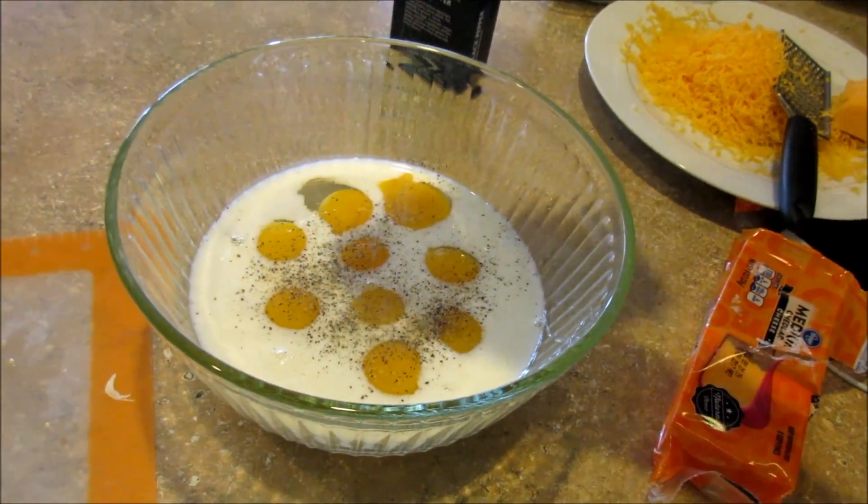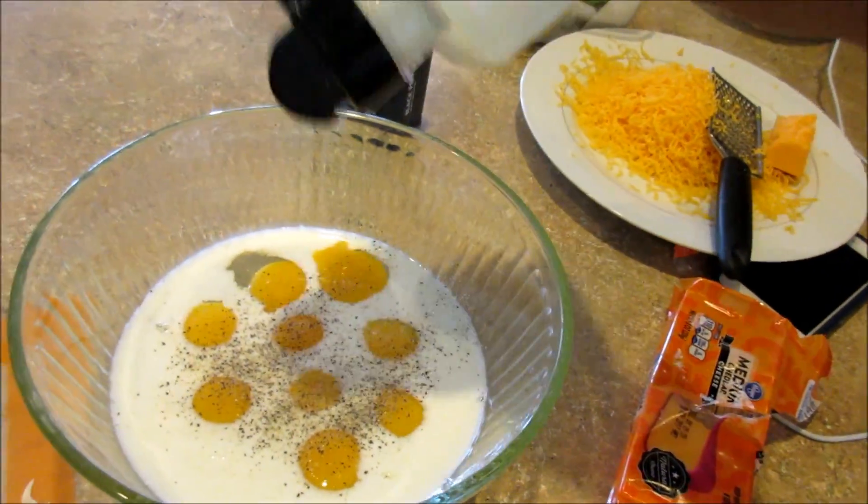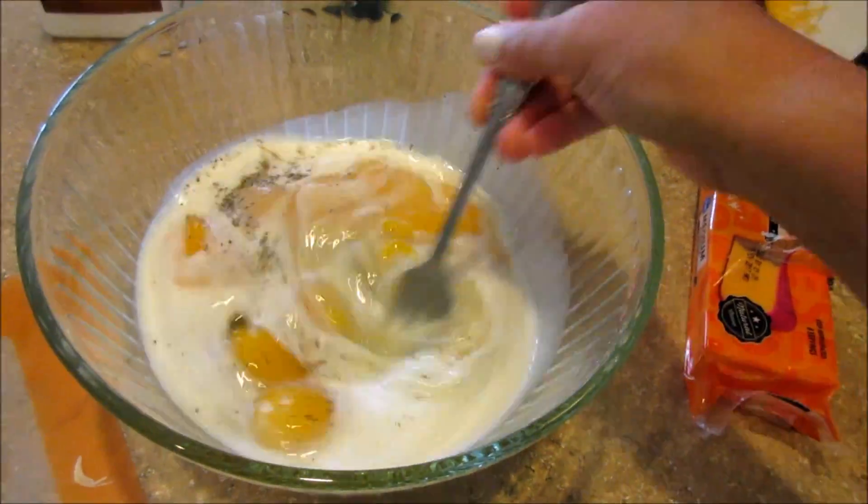Then we're just going to season it with some salt and pepper to give it lots of flavor. I've already got the cheese shredded up over there. Just whisk that all together.